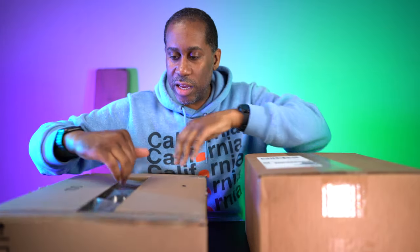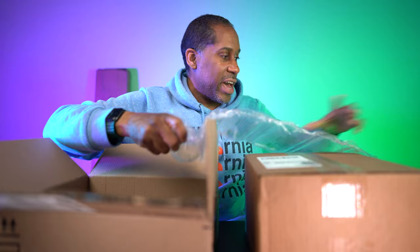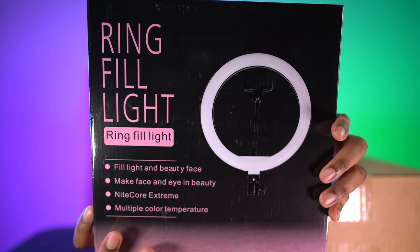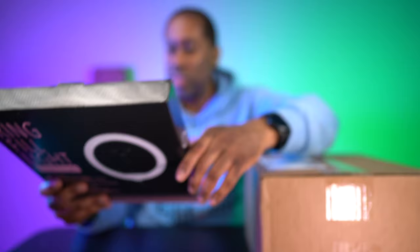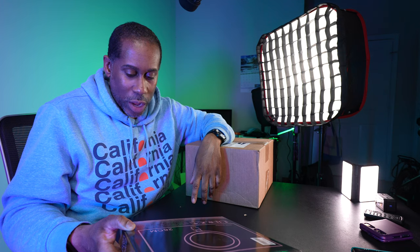Let's open this next one up. This is going to be a ring fill light. It says ring fill light — beauty face, make face and eye in beauty, night core extreme, multiple color temperature. It says it's 26 millimeters. It's the ring fill light right there. The ring supplement lamp is suitable for selfie and live video streaming — it has fill light, beauty face, beauty eye, brightness, skin functions, and can adjust for three color temperatures.